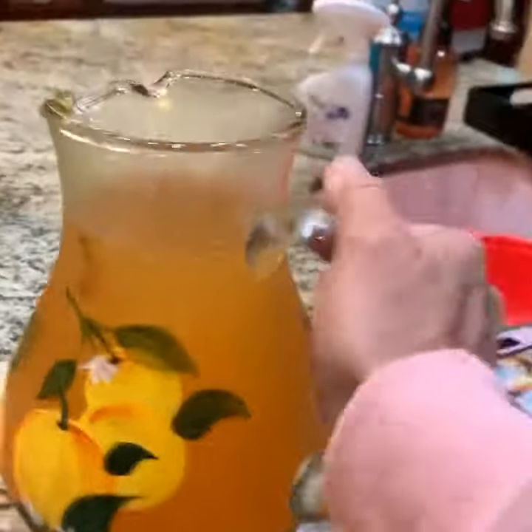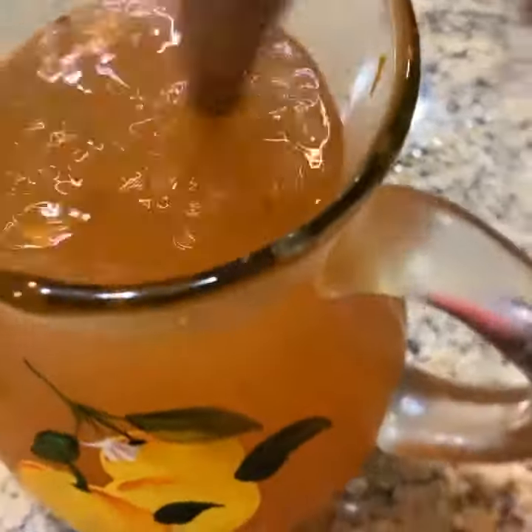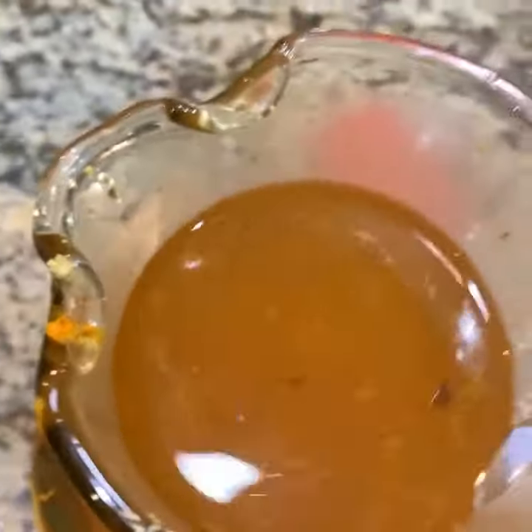All right, VIPs, I got a big picture of sunshine here. This is that turmeric, ginger, lemon tea that I made. But I forgot to tell you a very important disclaimer here. Follow me now.